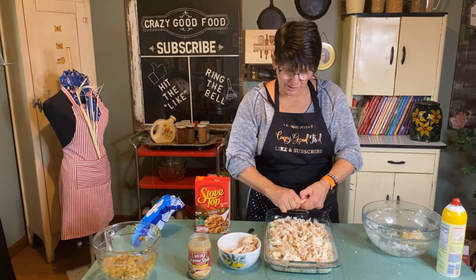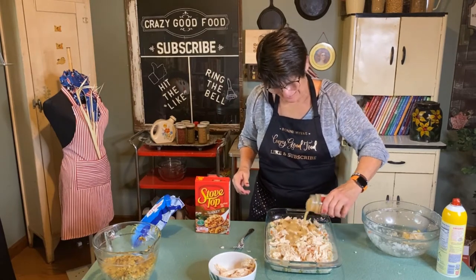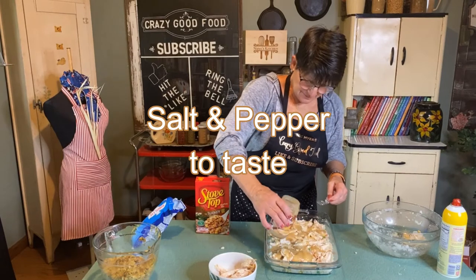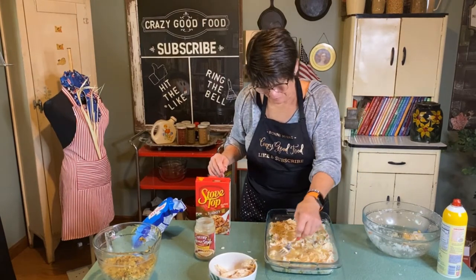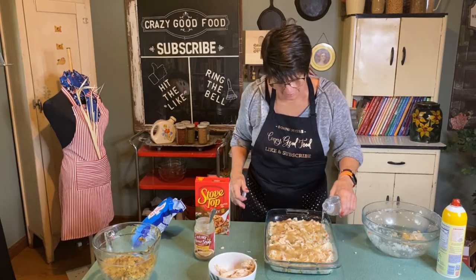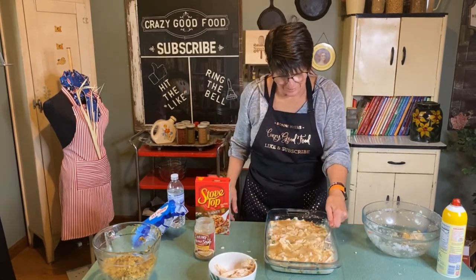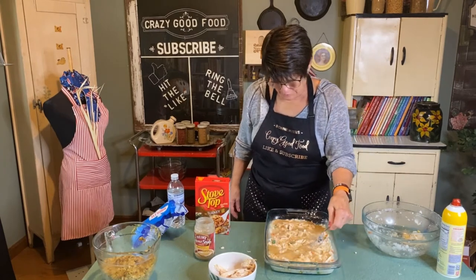So now you have mashed potatoes, turkey, vegetables, and gravy. I thought the mashed potatoes looked a little dry, so I'm going to add a little bit of milk or water on top. That'll make the gravy a little bit runnier. Press this all down — see how the mashed potatoes are getting softer now? You can tell if they look a little dry. Now they're starting to turn; the mashed potatoes are ready.